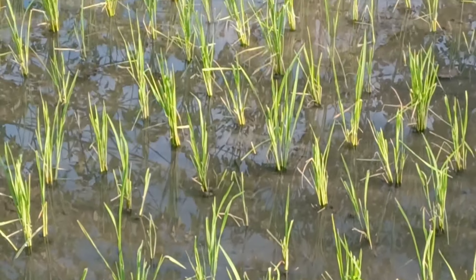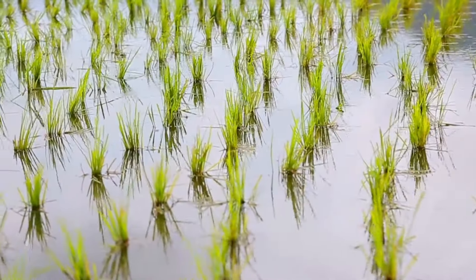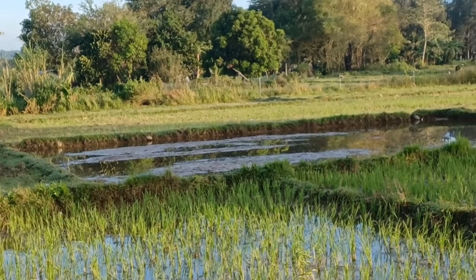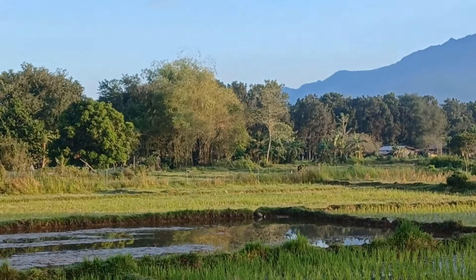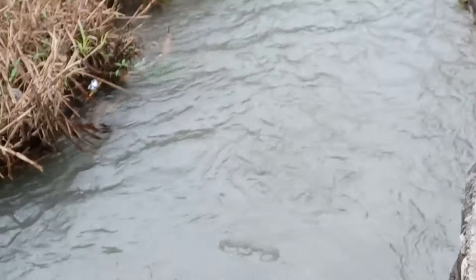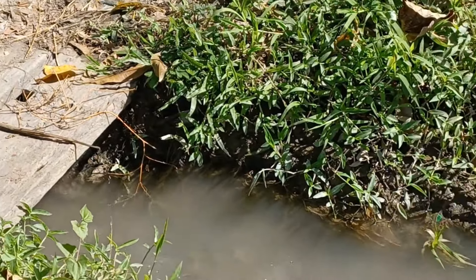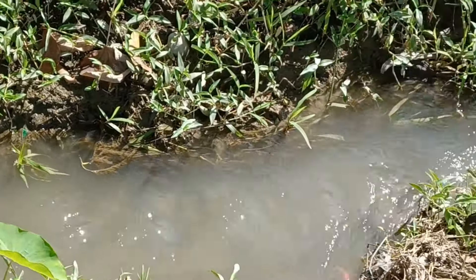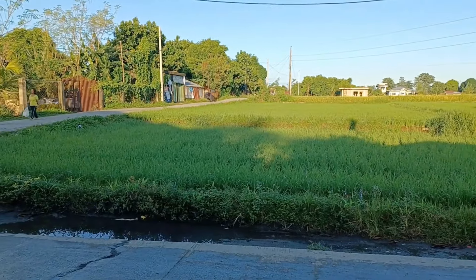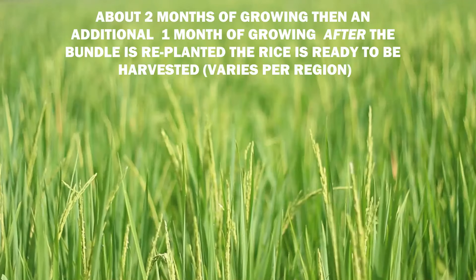Then it's replanted into nice even rows, as we see being done here. There's a certain technique to pushing it into the soil — it has to be a certain depth. The reason it's replanted is so that the rice seedling can get the most from the soil. There is something called direct seed where you just throw it and it grows, but replanting is the best way if you have an irrigation system in place. Here's a local province irrigation system — we have to make sure the fields are going to be watered. They're at different levels, so you can see they're not all even, because it's easier to let water in and out at different levels.